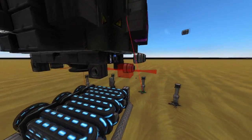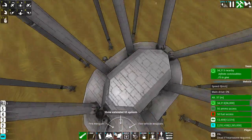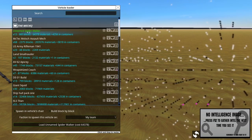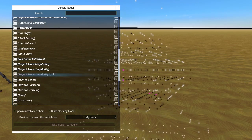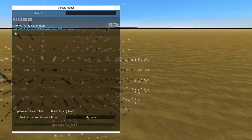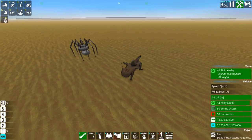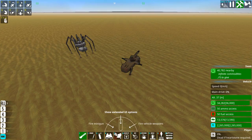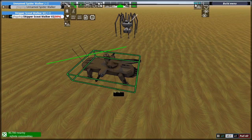The fact that this thing still uses thrusters a little bit for yaw and pitch makes me feel better about using thrusters on my own walkers. This thing moves due to its feet — my clampy foot walkers are not nearly as good. My walkers rely entirely on jets. It has thrusters and I refuse to apologize, because having something walk only due to its legs is very difficult.